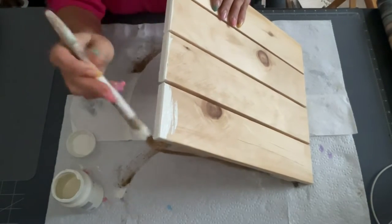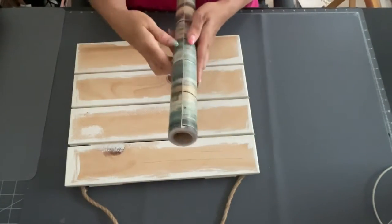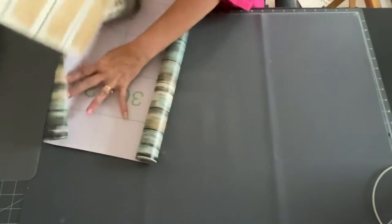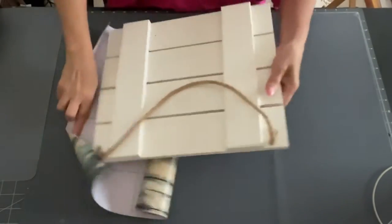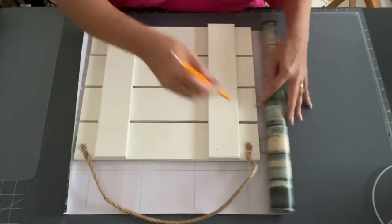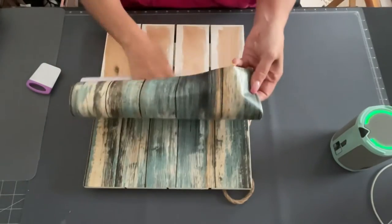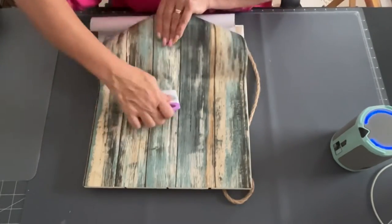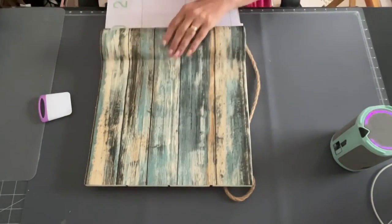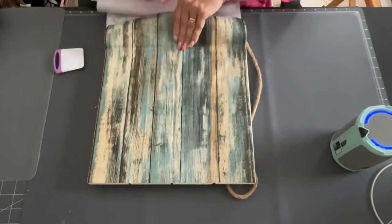First I took the plaster paint and went around the edges and the back of the whole plaque. It's kind of like a shiplap, so it's very sturdy and heavy. I only got this for $3.99, orange stickered — it was amazing. Then I just traced it out on the paper. This paper is in my Amazon shop and I'll have it listed below. I love this paper; it's perfect for nautical or coastal themes and it goes on so nicely.